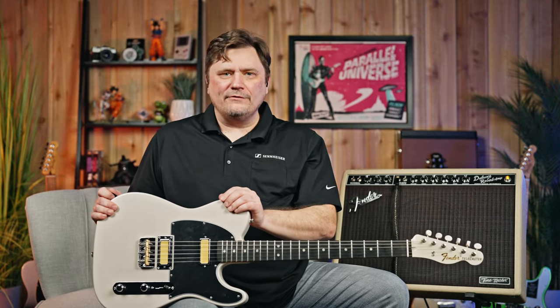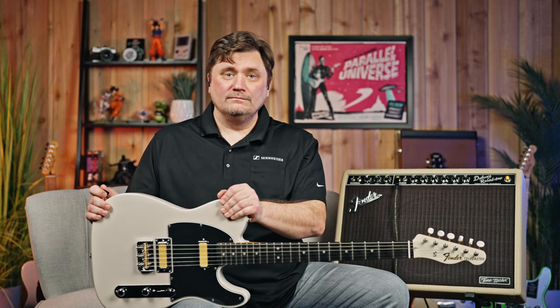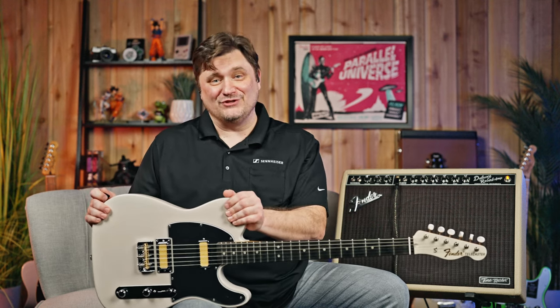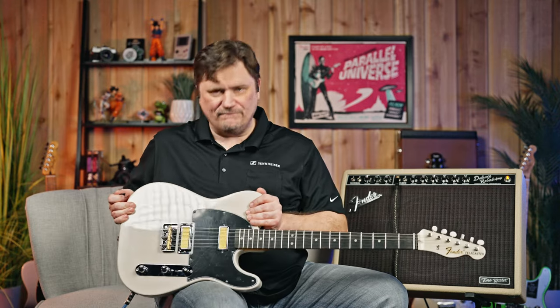So out of all the Telecasters that I've played, this is definitely one of them — no, I'm kidding, this is killer. I love this guitar. I'm a big fan of Teles as it is, but I really love these pickups. I had no idea what to think at first — it's easy to feel skeptical just because there's so much product out there. But man, they look really cool. It's a different look, but very versatile.